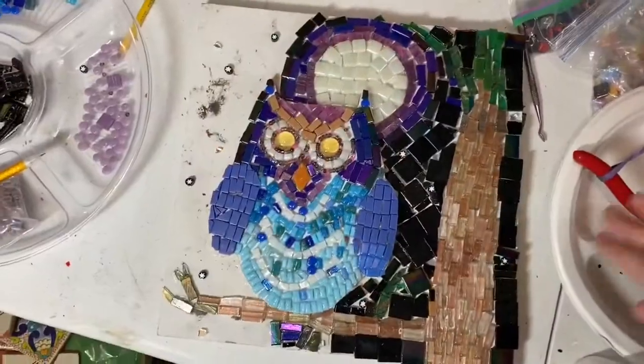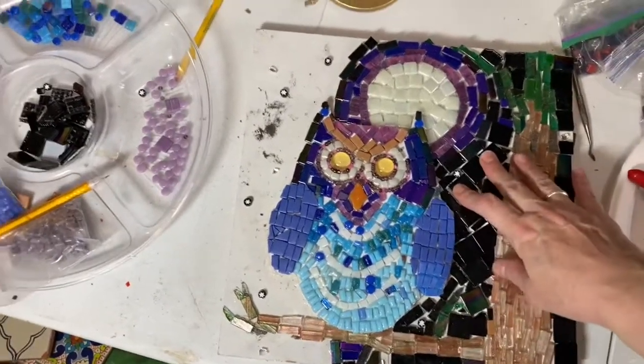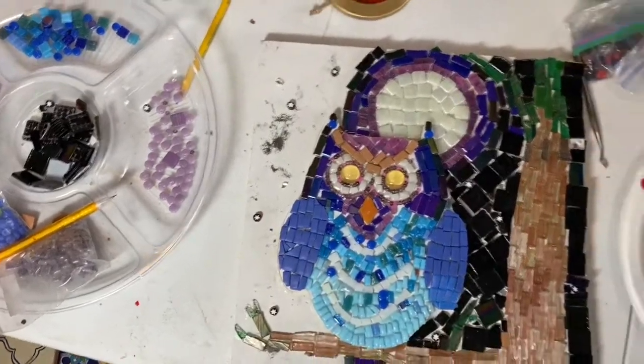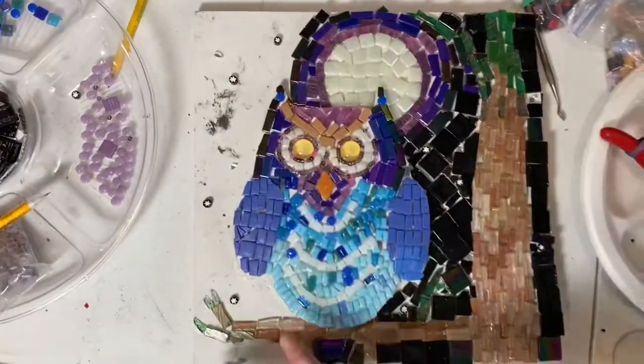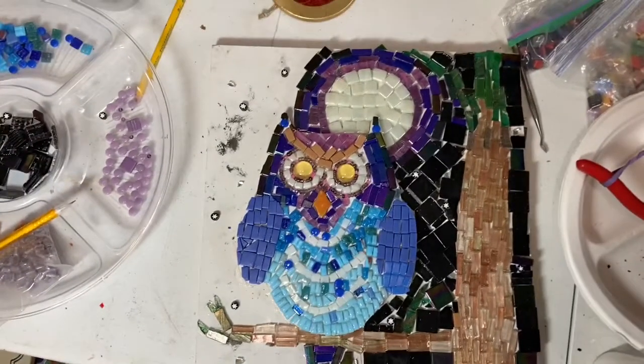My nephew came over today and he finished the tree and this side of the owl mosaic, so now he just has the night sky left - maybe he'll put some more branches over here and then he'll be finished. After he and his brother grab their things, we can get my studio cleaned up a little bit more.